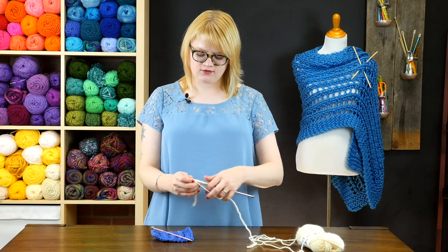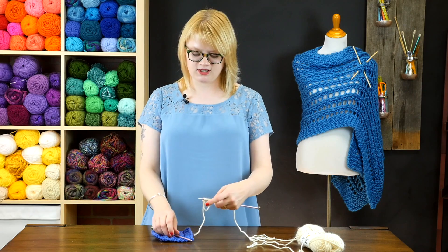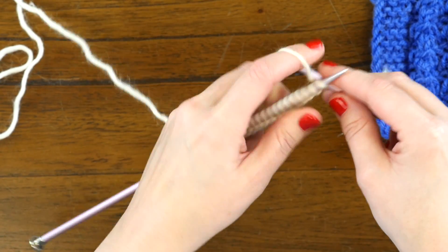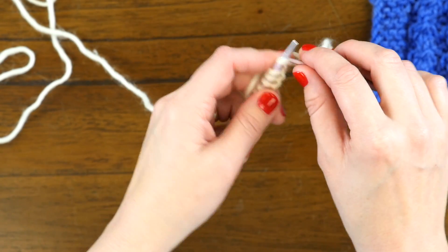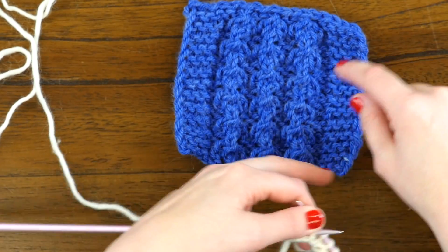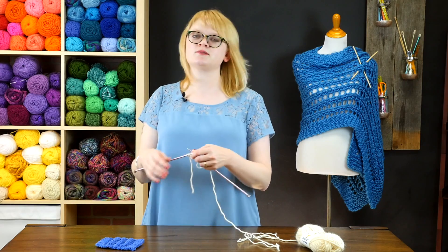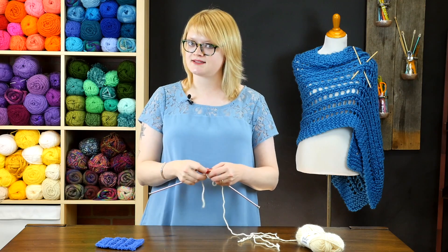To work this stitch, for demonstration's sake, I have cast on 17 stitches on my needle right here. It's important to know that every row begins and ends with a knit 3 for this one. This beginning and ending with knit 3 forms a garter stitch border on your swatch or finished piece, which helps stabilize the entire project. So anytime you're looking for something to stabilize a project, turn to garter stitch for an easy and effective way to get that stable edge.